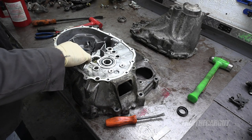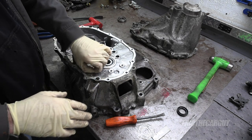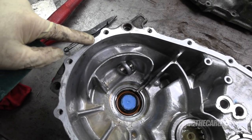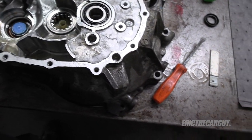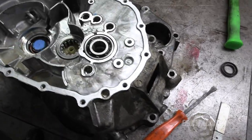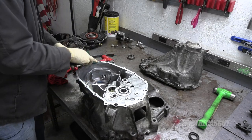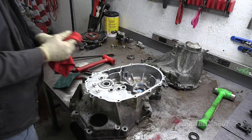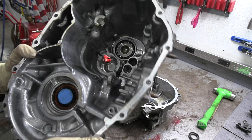Before we reassemble, I'm going to take the time to clean this mating surface and the gasket material — it's easier to do without the gears in the way. There's a little bit of sealant still left; I'll go in with a clean scotch pad and wipe that off, making sure the inside is free of contamination. Same for the rest of the case. There's the top of the counter shaft bearing and that's the other main shaft bearing — I usually don't see issues with those.